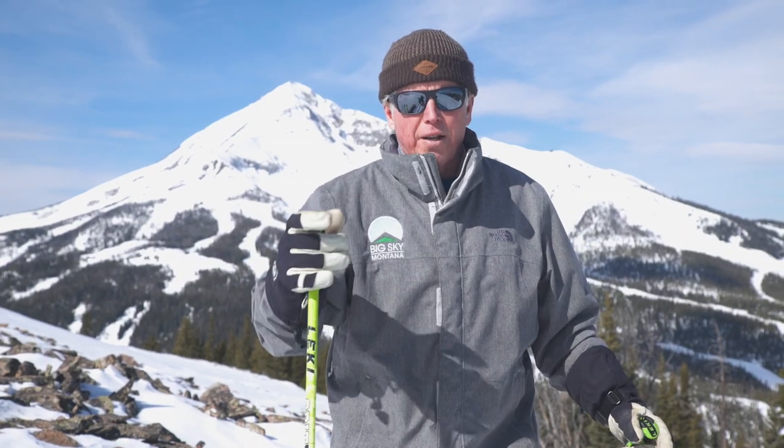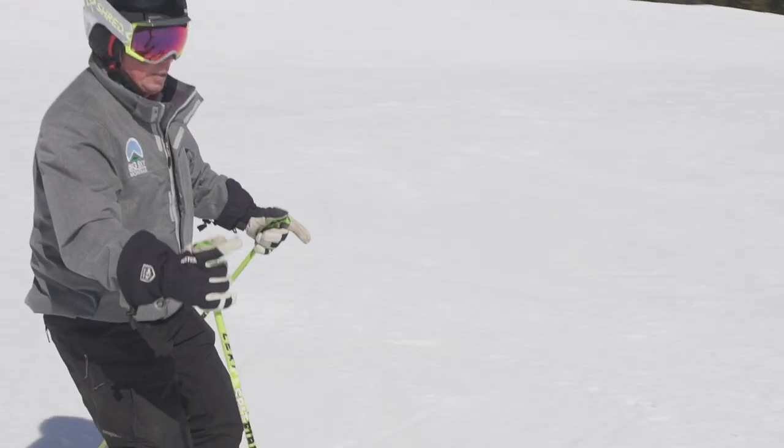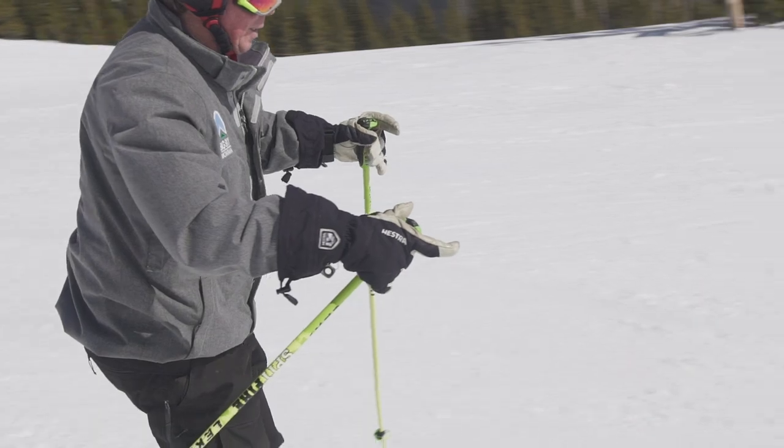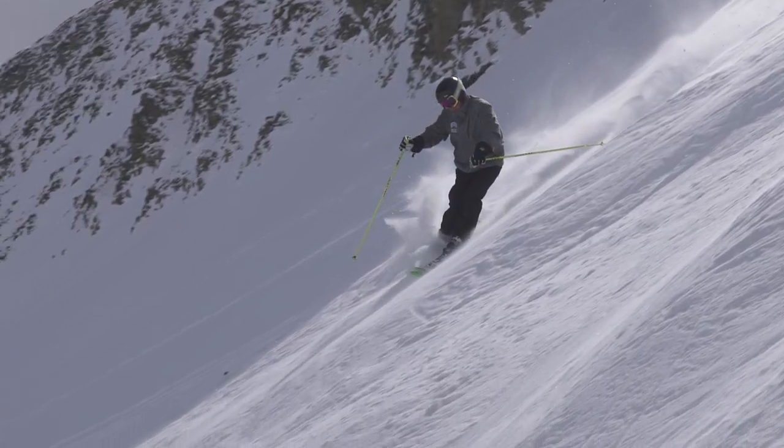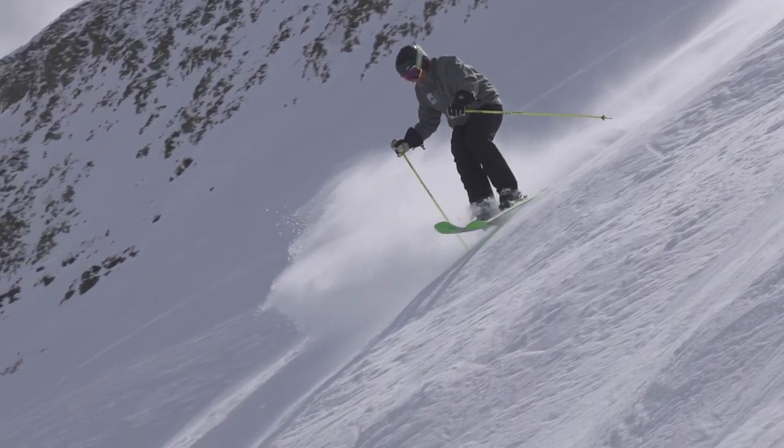When I plant my pole, I extend my arm forward. So it's pretty simple. In all-terrain, when I plant my pole, I point my index finger down towards the ground. This extends my arm forward and keeps me square to the hill.